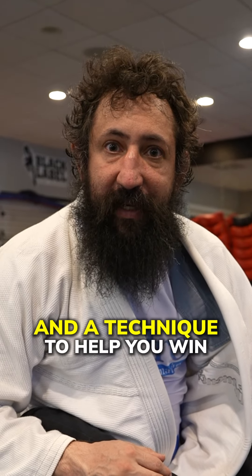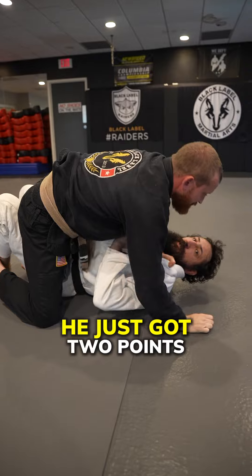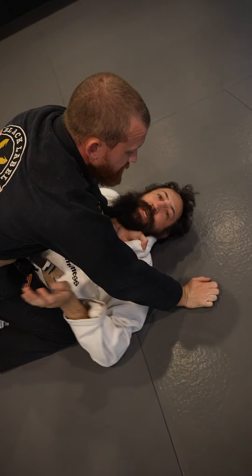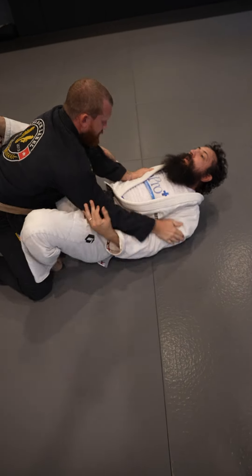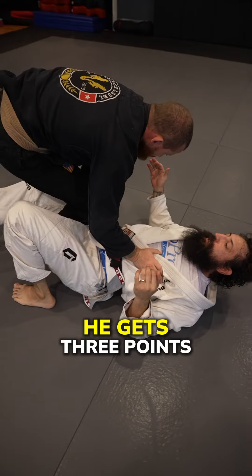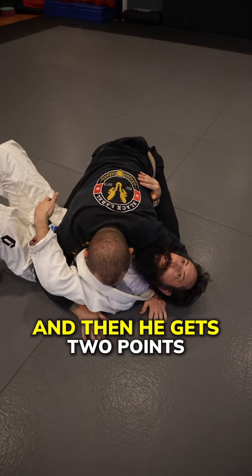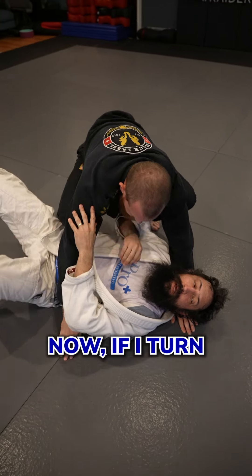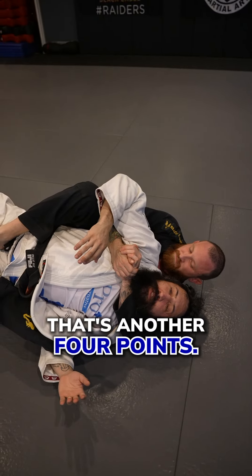White belts, here's the point system and a technique to help you win first place. He just got two points for the sweep, four points for the mount. I'm going to escape — I get no points for escaping. He then passes my guard: he gets three points for the guard pass, and then two points for the knee on belly. Now, if I turn and he takes my back, that's another four points.